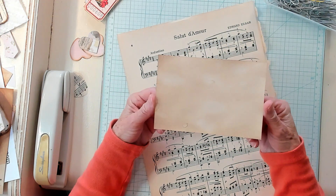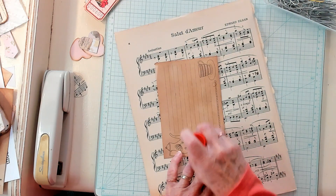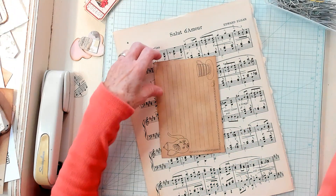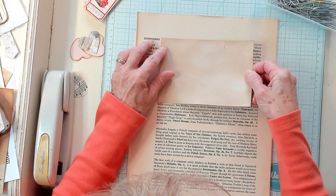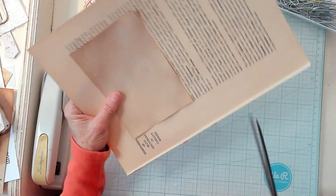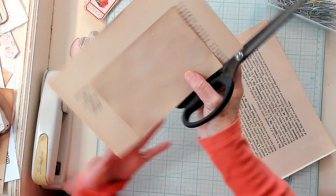I have my little index cards that I've coffee dyed and I'm going to go ahead and put some glue on the side I don't want to show. I'm going to use some music paper, turn it over, and just glue it right down like this, then cut out around my little index card.